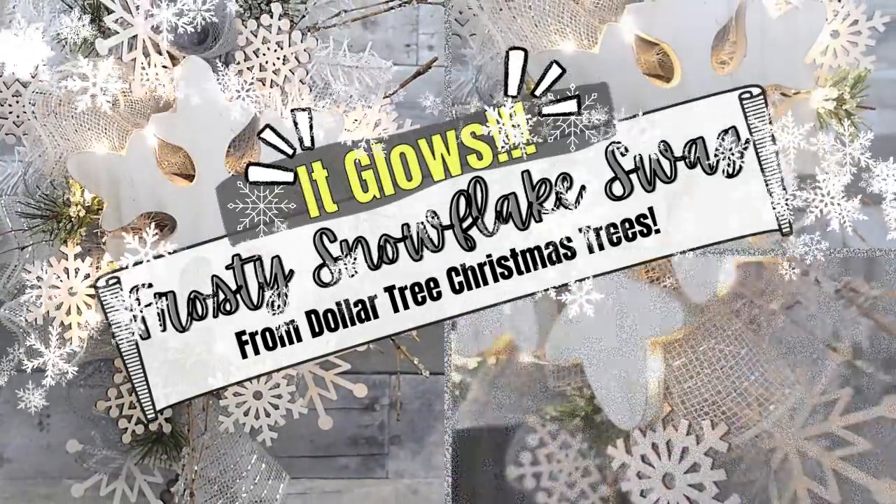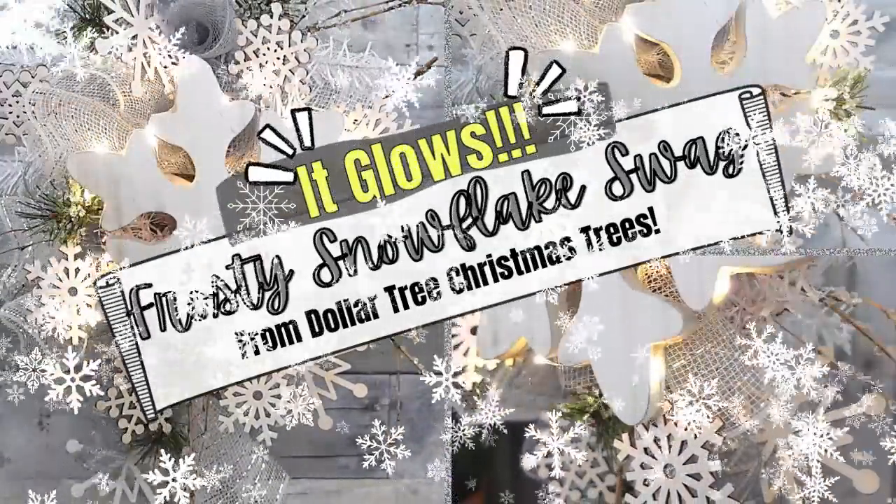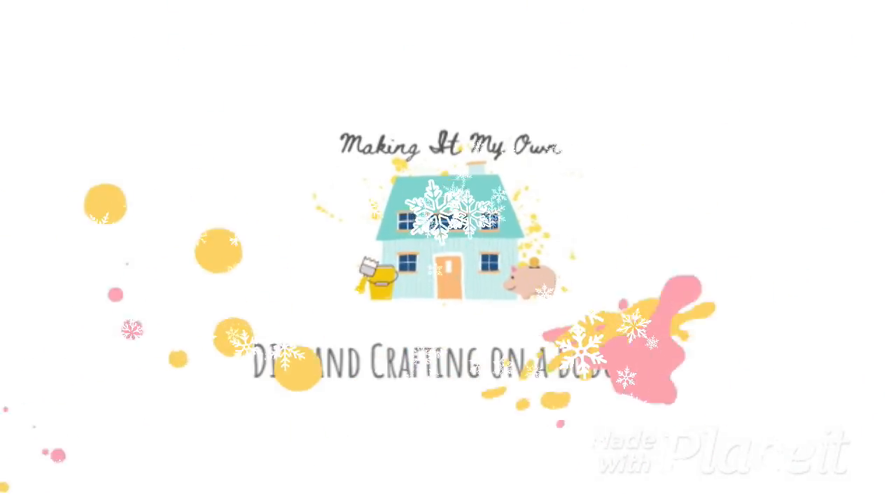Today we'll make a glowing snowflake swag. Keep watching! I'm Brandi and this is Making It My Own DIYs.